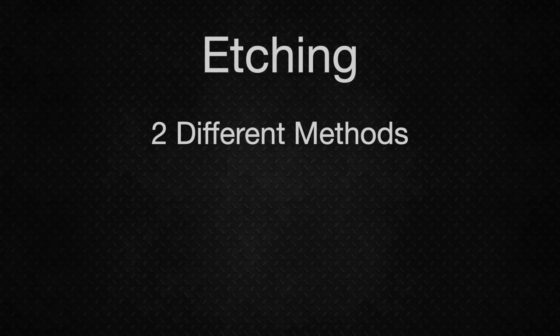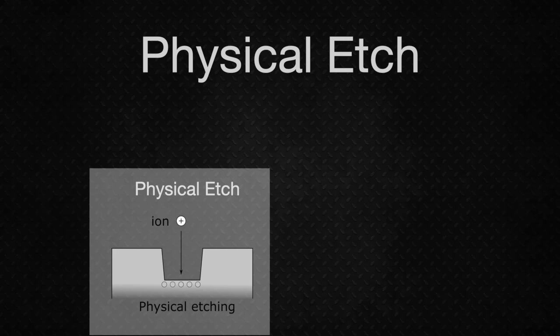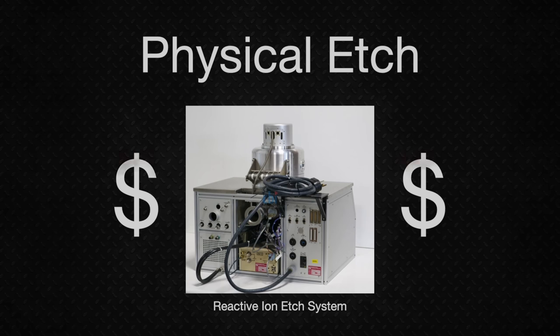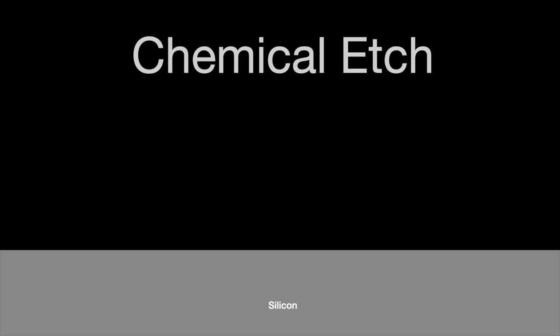There's just one problem: in order for this mask to work, we need to be able to make holes in it. There are two main ways we could accomplish this — physical etching or chemical etching. Physical etching involves cutting or chipping away at the oxide layer, but the oxide layer is only a few hundred nanometers thick, so removing material with a cutting tool is not really feasible. The standard industrial method involves ionizing atoms in a vacuum chamber, accelerating them to high speeds, and using them to bombard the chip surface, breaking atoms off. The cost of such equipment makes this unsuitable for a home lab, so a far easier and cheaper way is a chemical etching process.